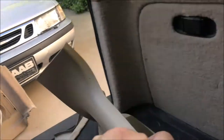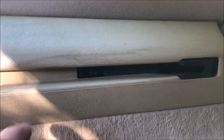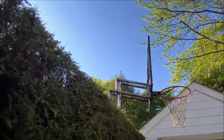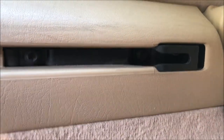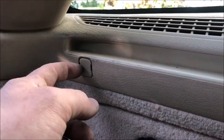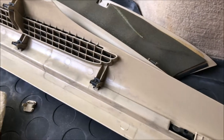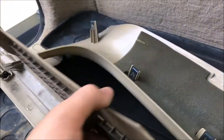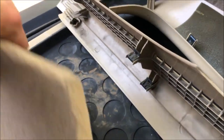The next piece is the one that goes along the sill. There are two T27 torx screws — pull one out and then the one in the back which is kind of hard to see. At the end there's a little clip, so pry that cover off and there's another T27 under that. Then that piece just pulls right out — there's a series of clips along the back.